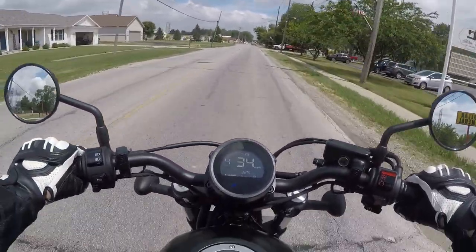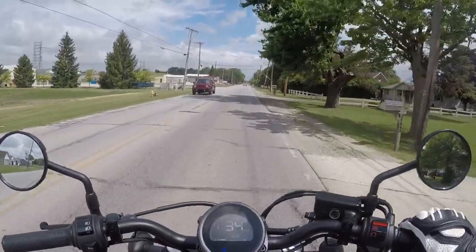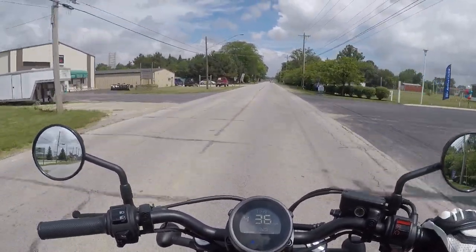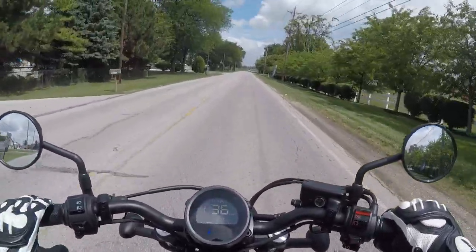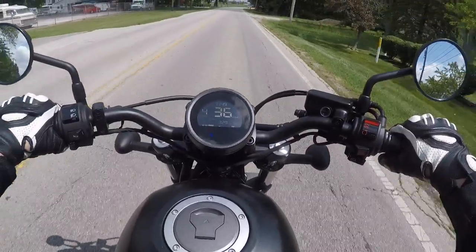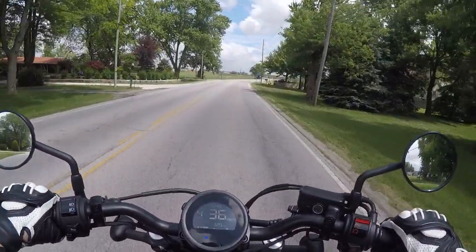Before I reveal the new motorcycle — if you can't tell from the gauge cluster already, hats off to you — I'm just gonna go grab some quarters to clean the bike, because I haven't done that and it rained recently when I didn't think it was supposed to, so she got a little wet and dusty. We're gonna go wash her off.